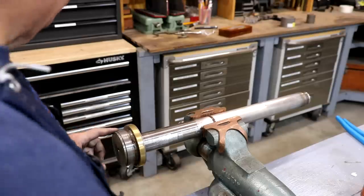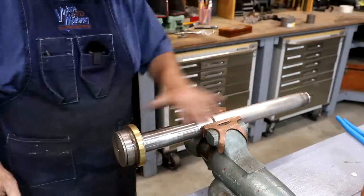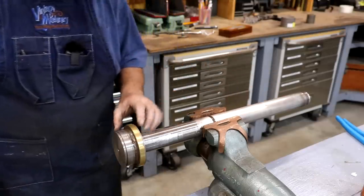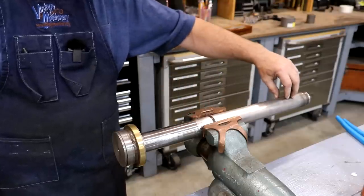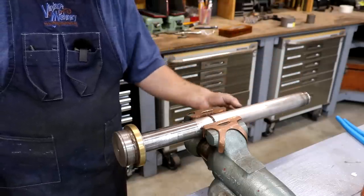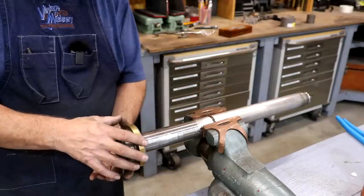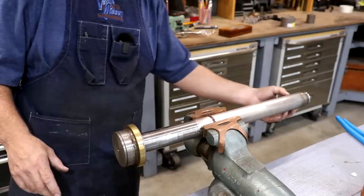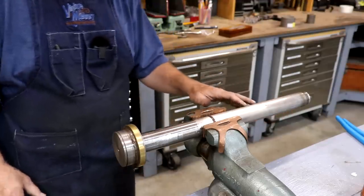I do want to put this over in the lathe and polish the shaft down here. There are a couple of little dings in it — nothing major. This is just going up and down inside a brass bushing, so it's not going to be scoring anything. The piston is up here and this is just the ram that goes down. I want to take some of those dings out while I've got the chance to clean them up.